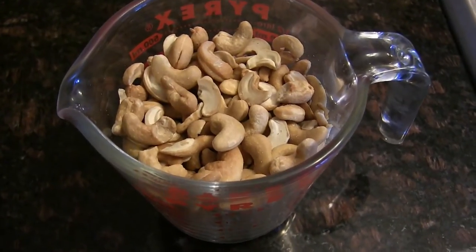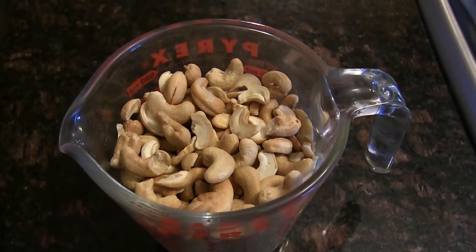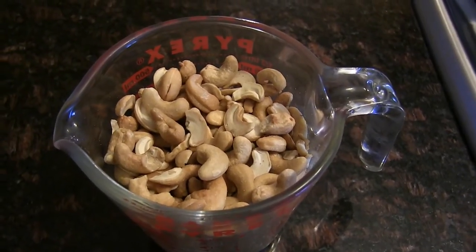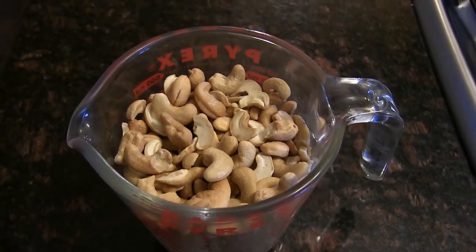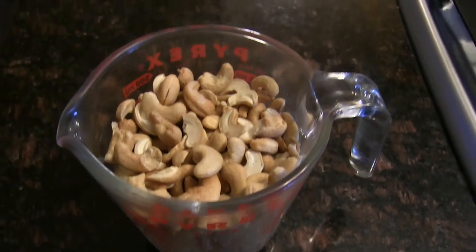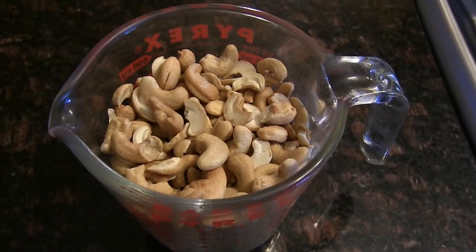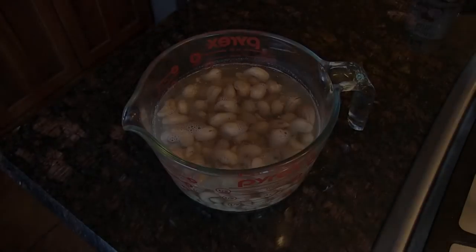I'm going to soak these in some water. I don't really have to because I do have a Vitamix, but if you don't have a Vitamix or a powerful blender, go ahead and soak them for about four hours or overnight. I'm going to fill this two-cup container with water and let the nuts soak for a bit, then drain them.